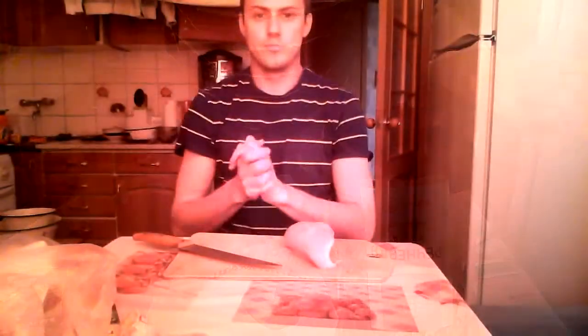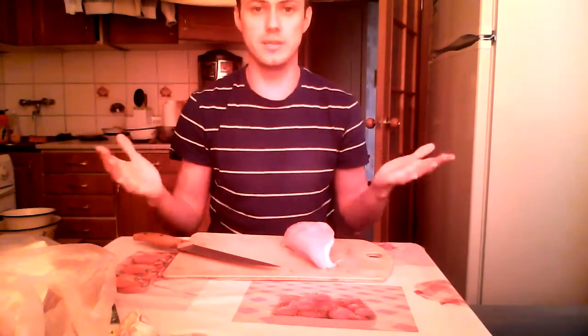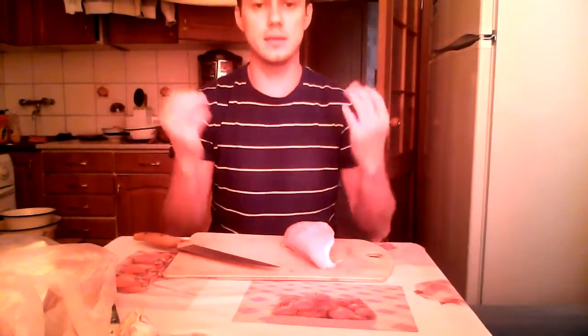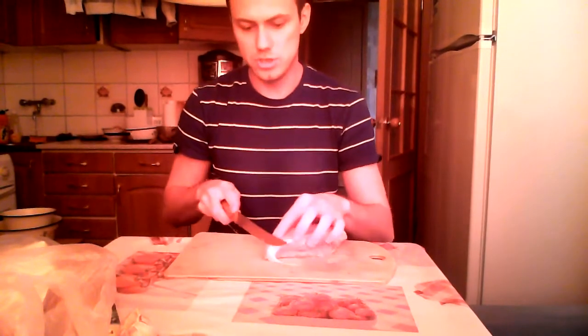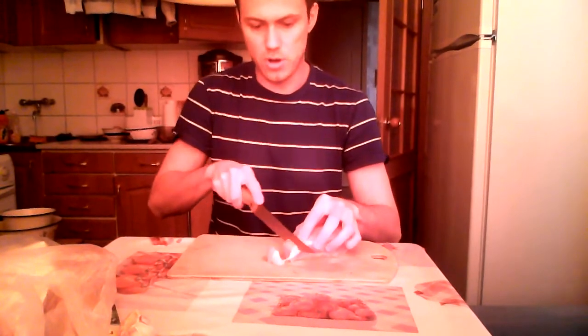The very first step is to wash our hands — I've done this already. I'm gonna slice the chicken breast with my big knife into many small pieces, trying to make some medium-sized cubes.